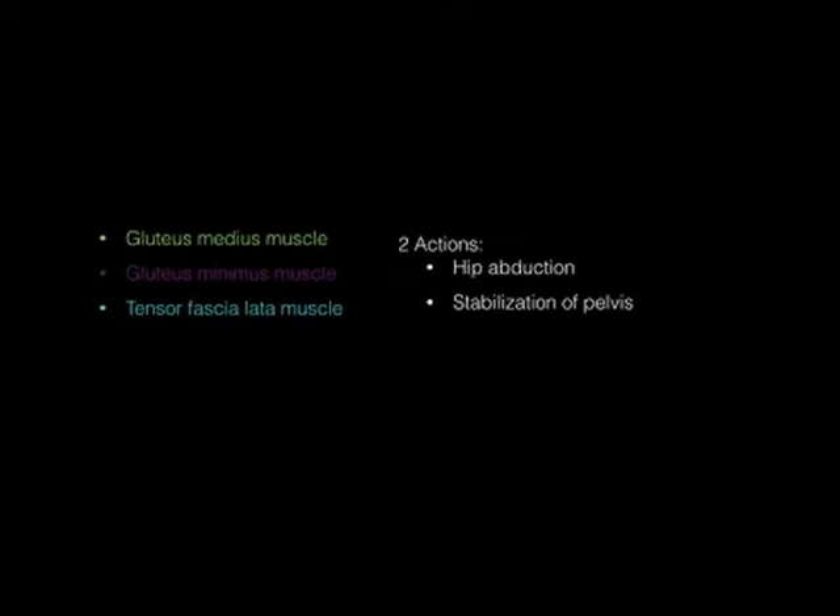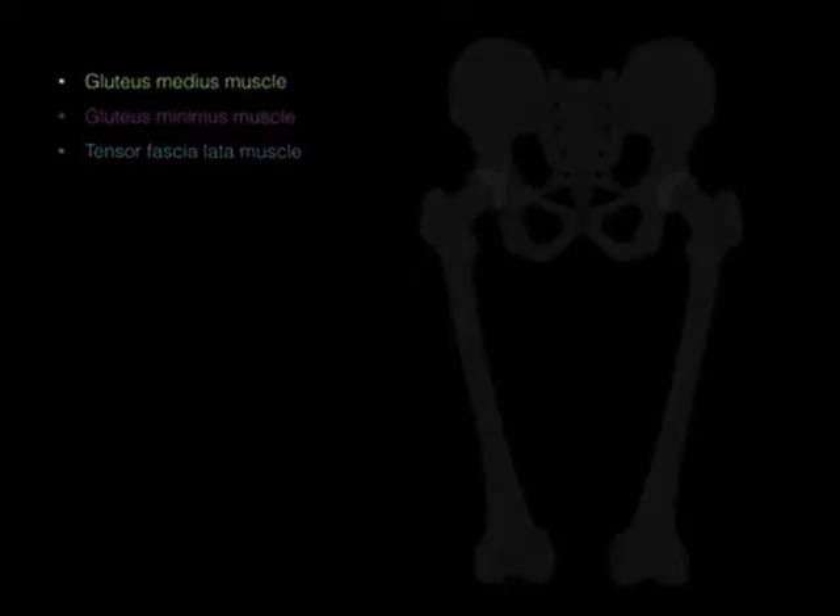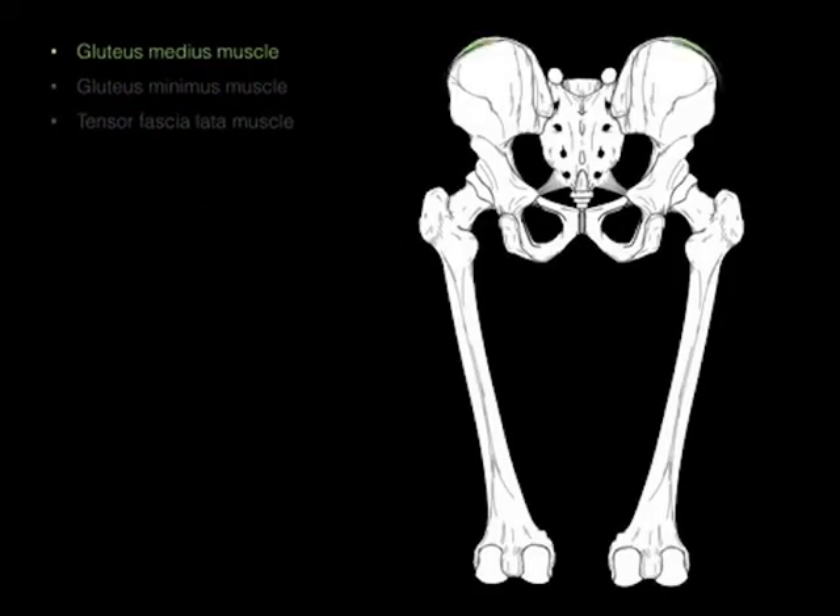Now let's take a look at the two actions. We're going to put the gluteus medius, minimus, and the tensor fasciae latae in the same group because they have two actions: one hip adduction and one stabilization of the pelvis. For the hip adduction, there we can see in green — I've highlighted the medius because it's easiest to draw — but it shows this principle.